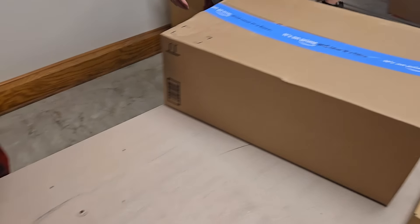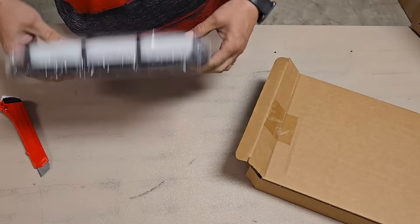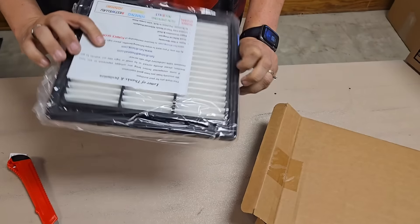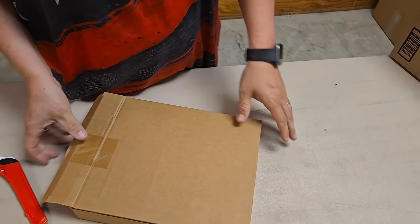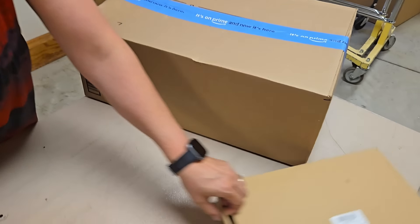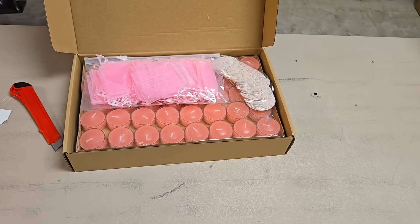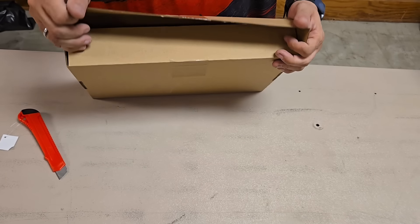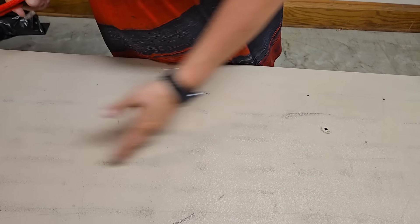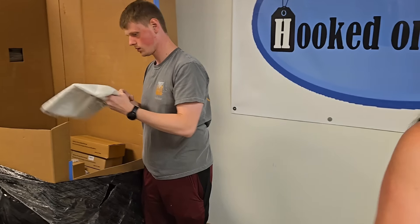Look at these big boxes he's bringing out — those are huge. Looks like a filter — it's a vent filter. I'm going to do the small one and then the large one. Another party pack — same one as before. This is that pink party pack. Just so you know, James pushes down all the duplicates, so you may only see me open one but we probably have more than one of a lot of what I'm opening.